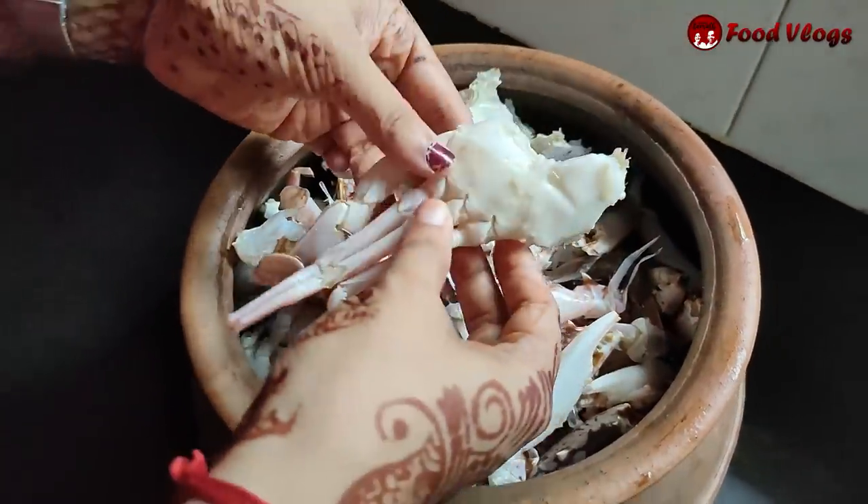They are introducing the recipe for seafood. We are making it for all the crab, bringing the crab soup. We are going to explain how to cook the crab step by step. We cut the crab — 3 kgs — and cut the crab.